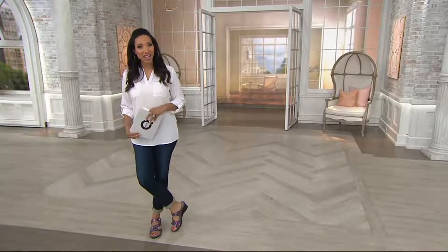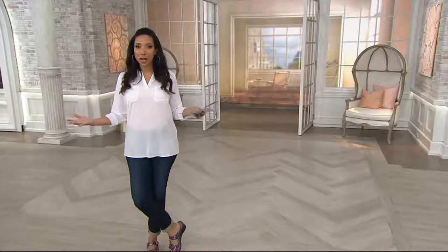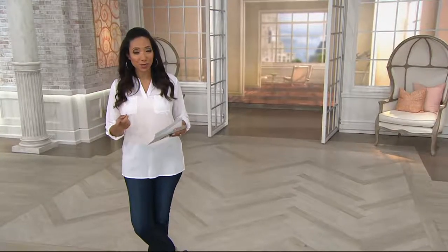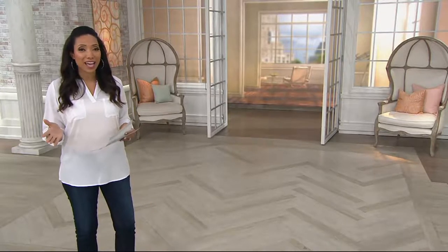Welcome into this hour of Style Update. I'm Gabrielle Kerr. This hour it's all about helping you pick out some key items to freshen up and revive your wardrobe. We're going to have a look at our today's special value, and coming up in this hour we're going to have a piece from Isaac Mizrahi Live.